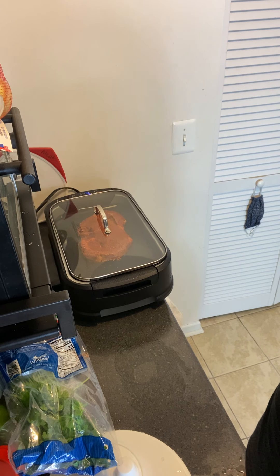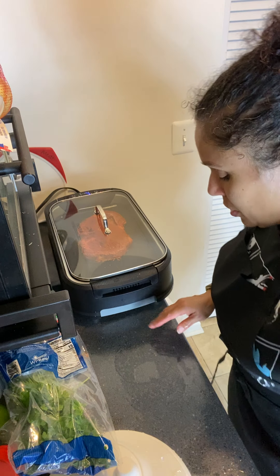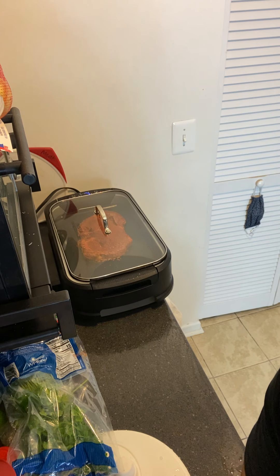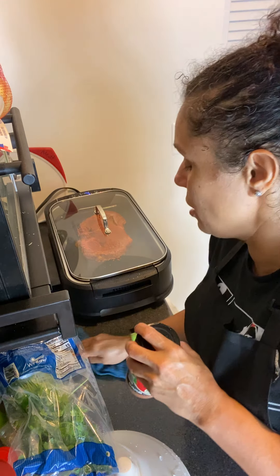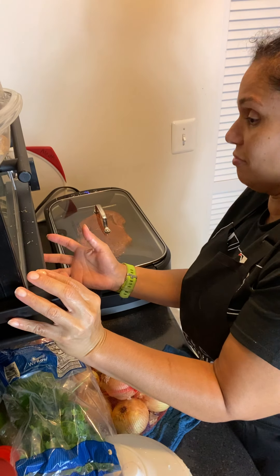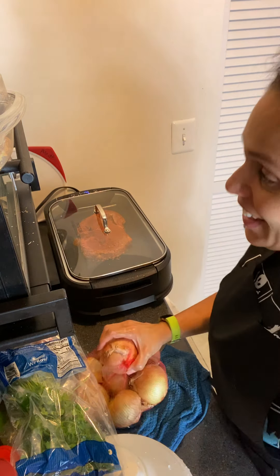While that's cooking I'm going to go ahead and make my salad. I know I've got a small space, so I've got to keep this really clean. I don't like messes.